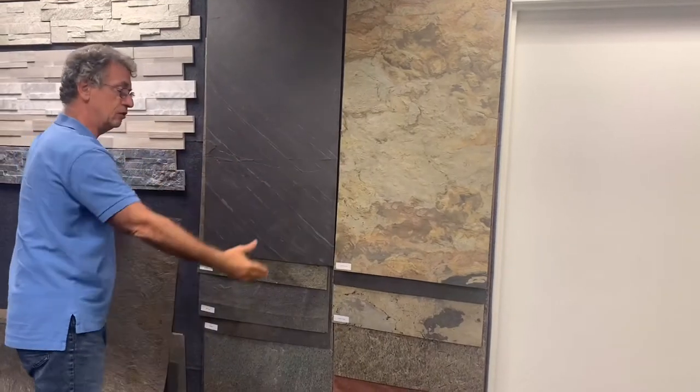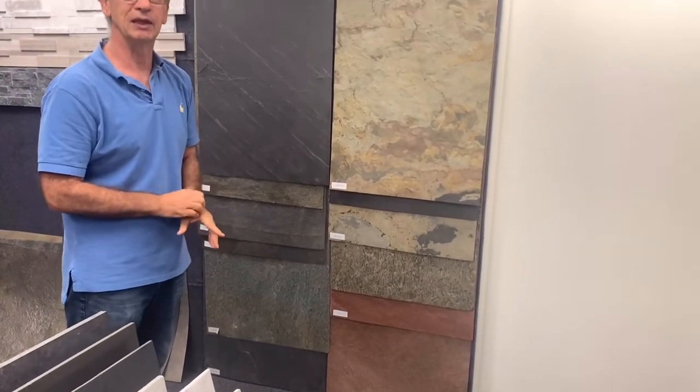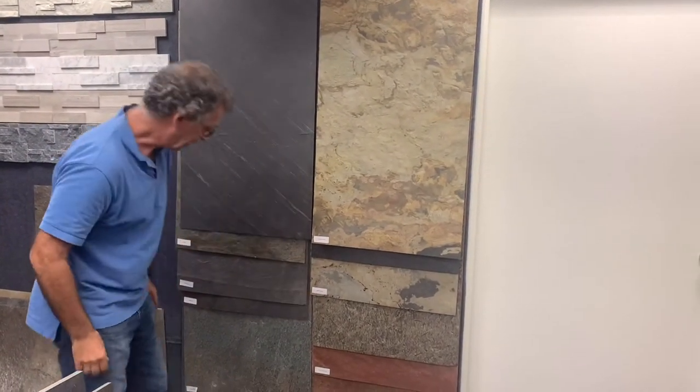As for colors — you can see how many options there are. There are more than 40 different materials and colors from nature. We have slates, quartzites, sandstones, and marbles, all produced in the same way.